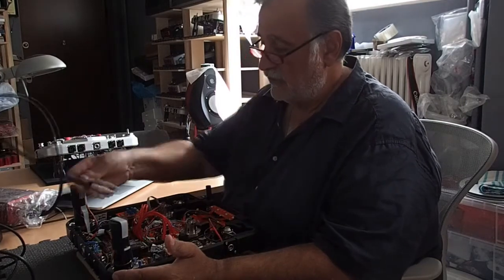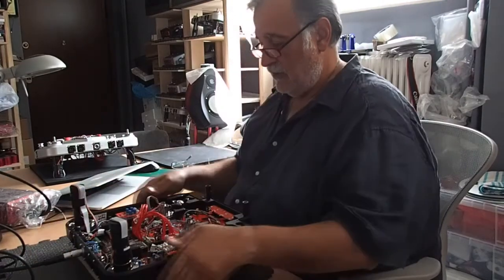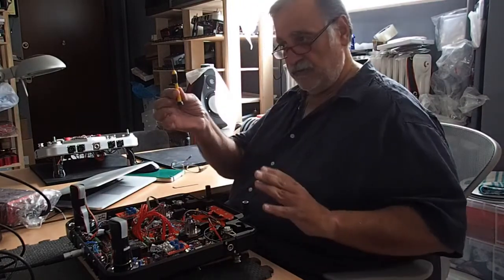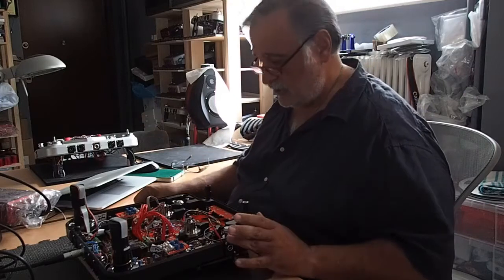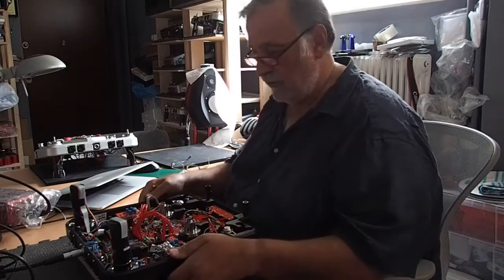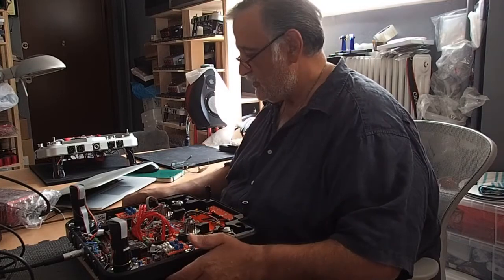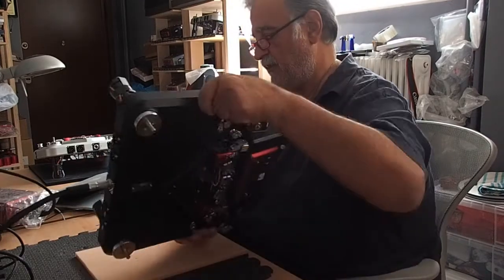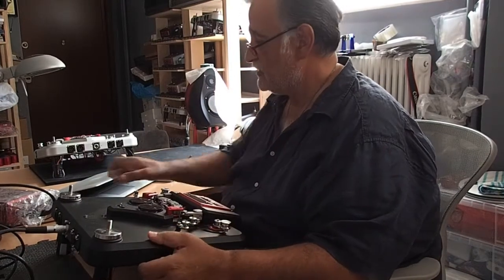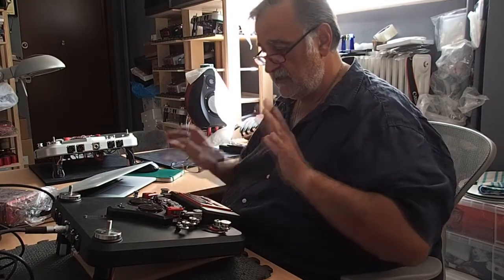We plug in the power supply. Using a screwdriver and a small Allen wrench, we'll be adjusting the tensiometers to get them to their zero point. That's the first thing we'll be checking. We turn the machine upside down. This is the first time we power this machine on — the lights come on and we can see the Metaxas and Sims display.